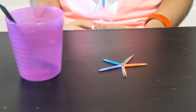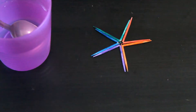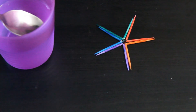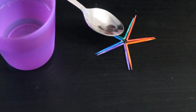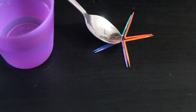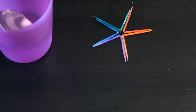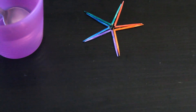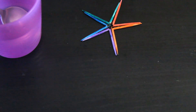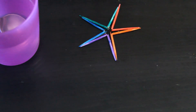Next I am going to slowly pour few drops of water in the middle. It will absorb the water and make a star. Look at this — it is making a star.